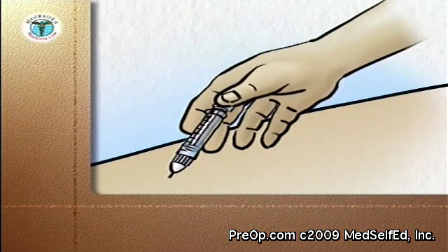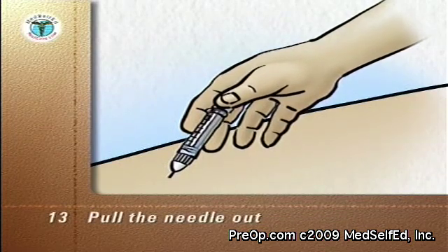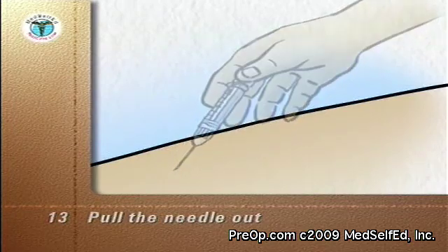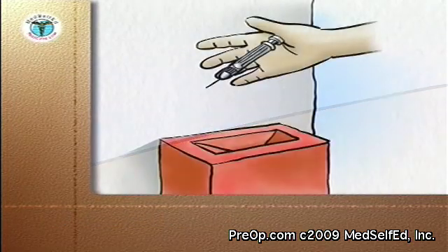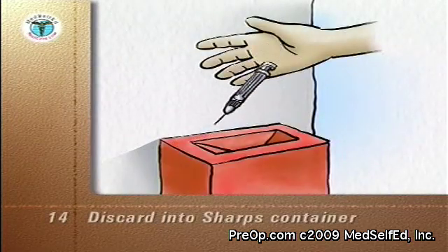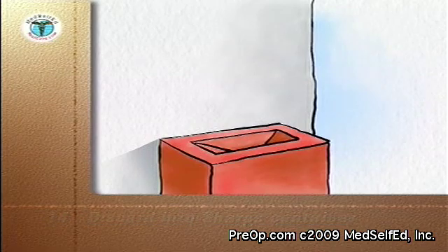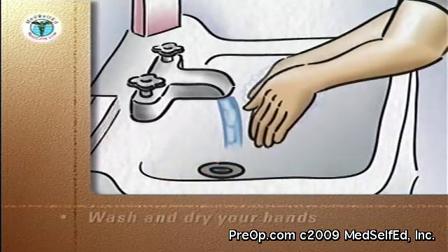And then slowly inject the medication. When all the medication is injected, pull the needle out. There's no need to use a band-aid unless blood appears at the injection site. Discard the syringe and attached needle into your puncture-proof sharps container. Do not recap the needle. Wash and dry your hands.